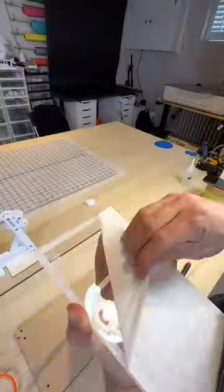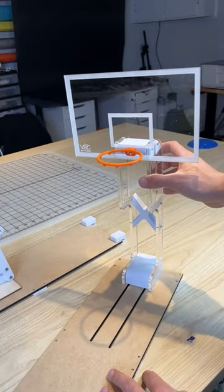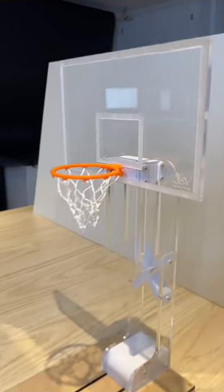All right, now we just need a backboard and a rim. Why not, let's give it some mesh. Yes, I love how this looks, but let's see if it can hit some shots.